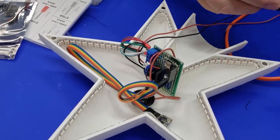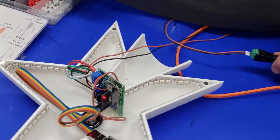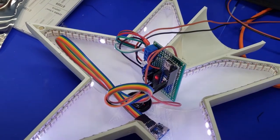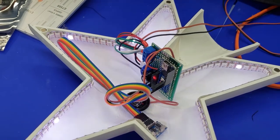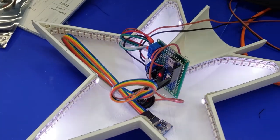Since I already uploaded the sketch, as soon as we apply the power our NeoPixels should work. There we go! Just check out the description and you'll find links to the sketch as well as schematics for this entire project.